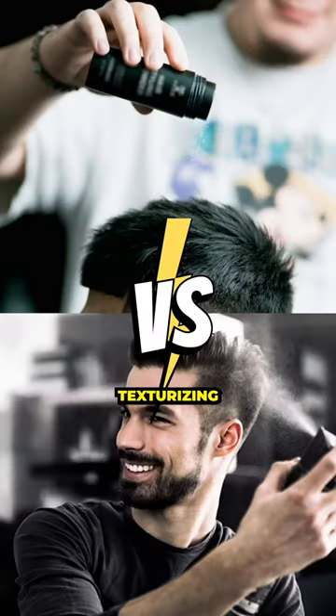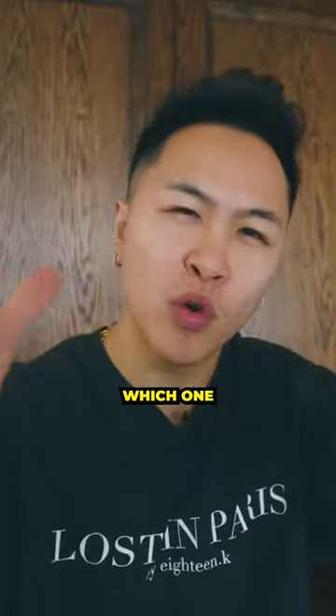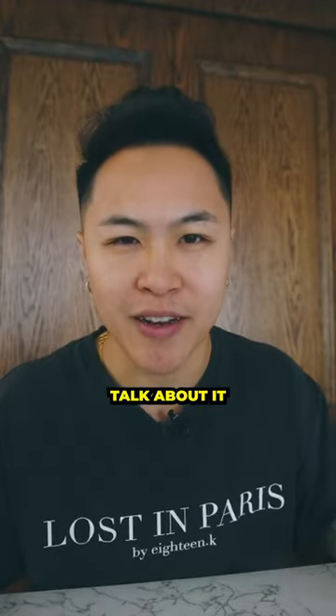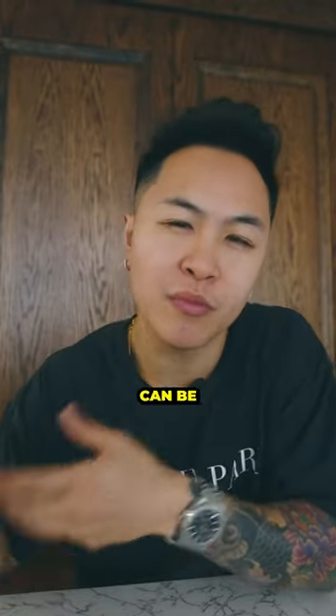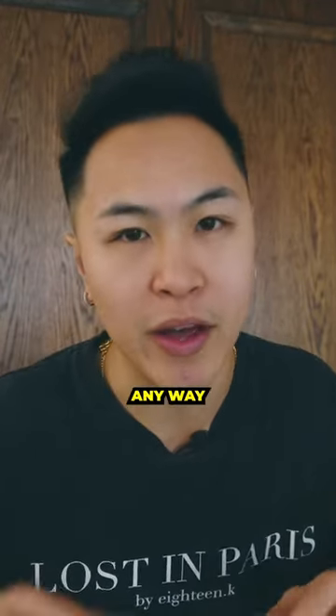The difference between sea salt spray and texturizing powder — you're trying to find out which one's right for you? Let's talk about it. The main difference between the two is that salt can be used in either dry or damp hair, while the powder can only be used in dry. Sea salt spray is often used as a pre-styler before you blow dry the hair, if you want to influence it in any way.